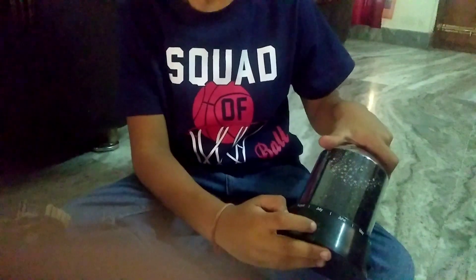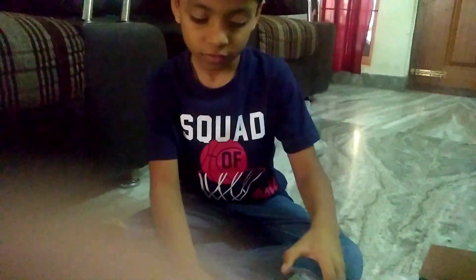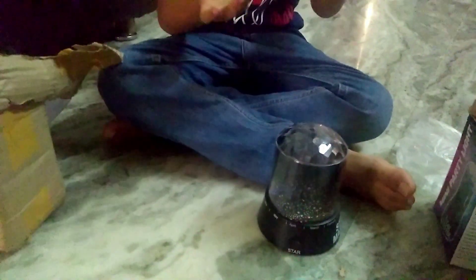The charging plug is here. Let's put the battery or the charging plug and see how it works. Is it works on charging or battery? Charging, because there is the charging button.